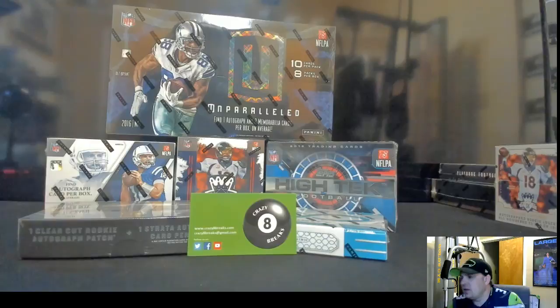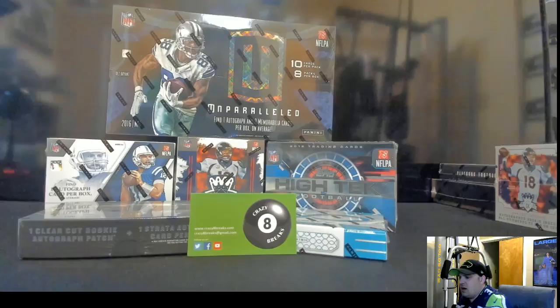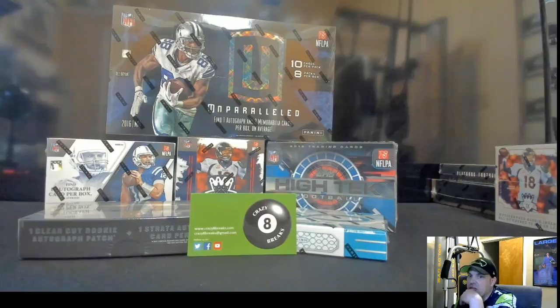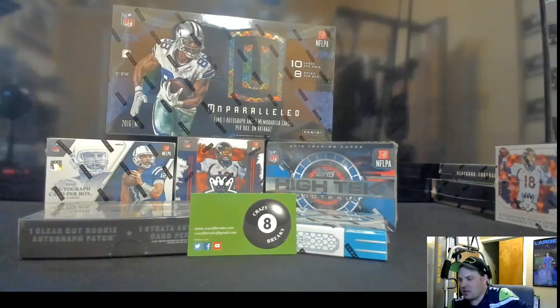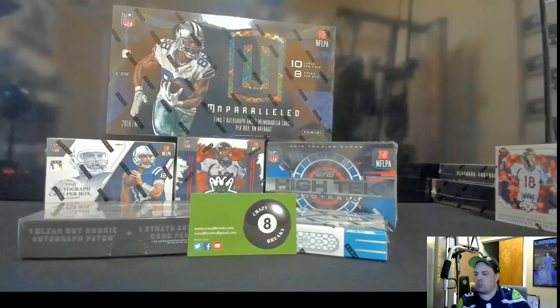This is kind of a mid-to-end-of-hobby boxes — there's some low end, some mid end. If you want to get the good stuff, you're going to be going into National Treasures, Black and Gold, Flawless, and Impeccable. There are a bunch of those, but you're looking at each box costing $250–$300. Triple Threads is right there at the bottom end of the top-end stuff.